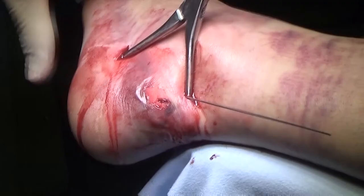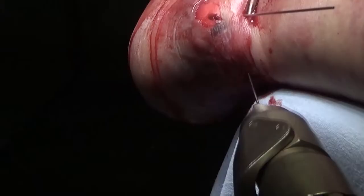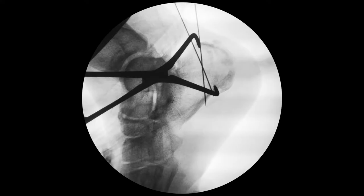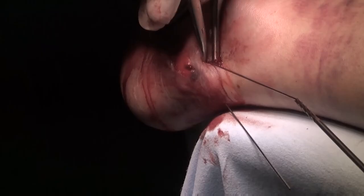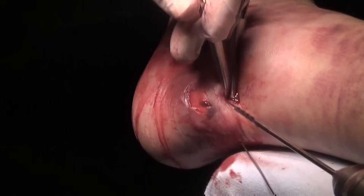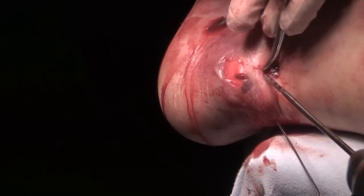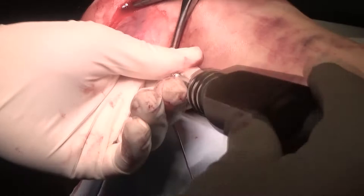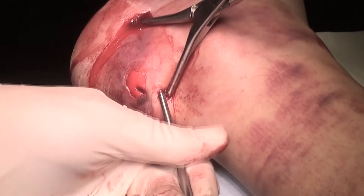Fixation is usually carried out with screws. The surface of the detached fragment is small and the cancellous bone does not provide strong anchorage of screws. Therefore, I would suggest a number of rules for installing screws to avoid complications. Rule 1: Use cannulated instruments and screws to ream the bone only once and not to create unnecessary holes. Rule 2: Use full-threaded screws since the compression is already achieved by the forceps. Partially threaded screws are less stable due to the short threaded part.